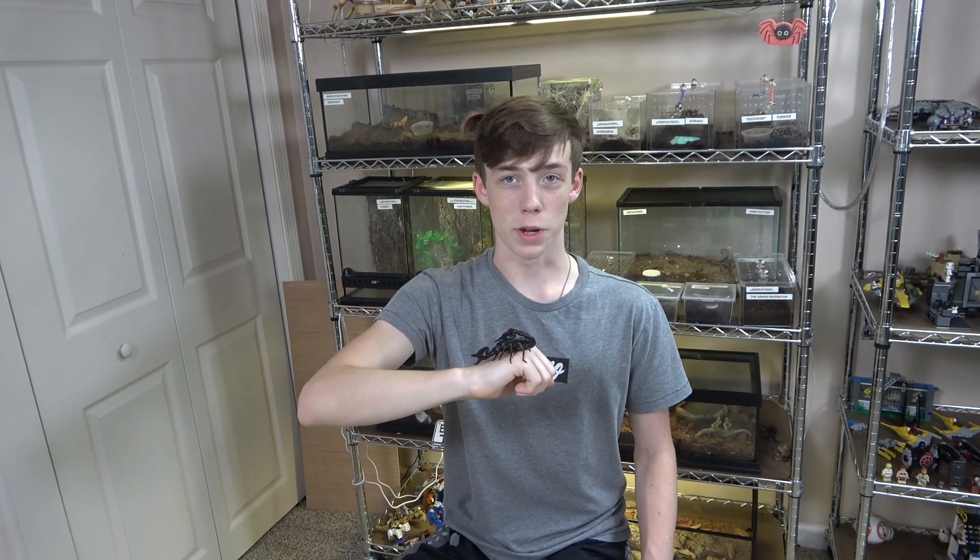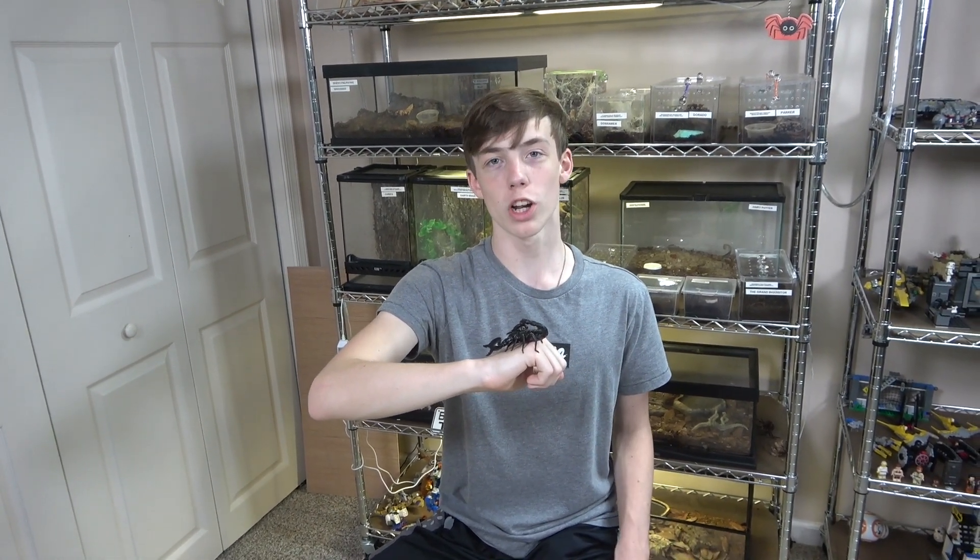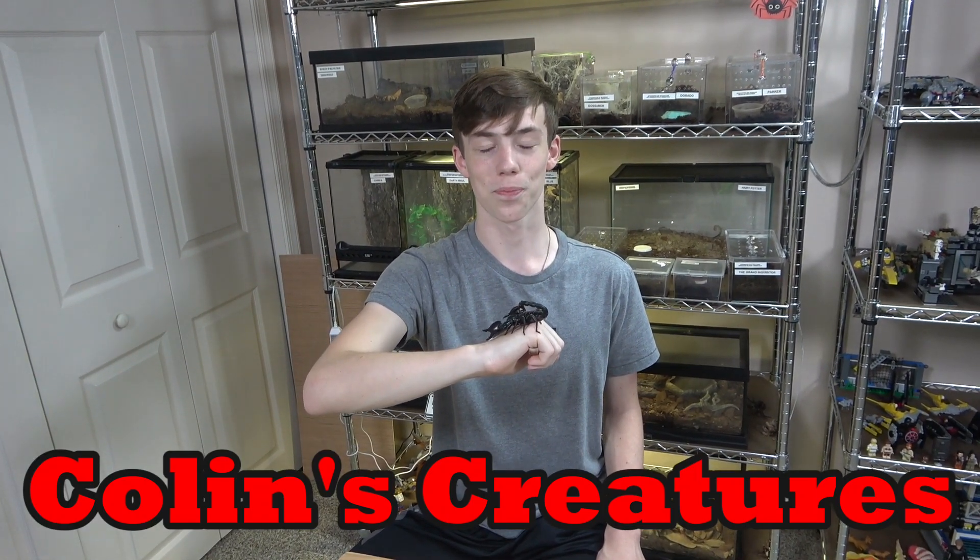So that is the basic external anatomy of a scorpion. I hope you learned something — I certainly did while I was researching for this video — and I hope you enjoyed. Thanks for watching, subscribe to my channel, like my videos, and I'll see you on Collins Creatures.